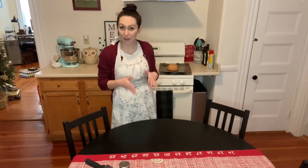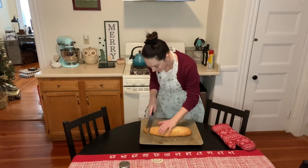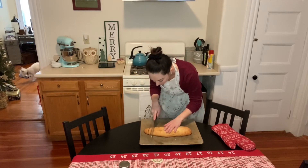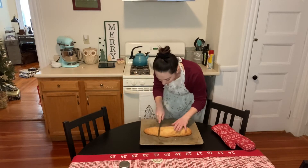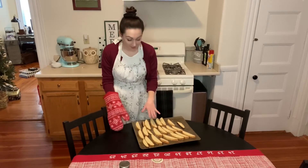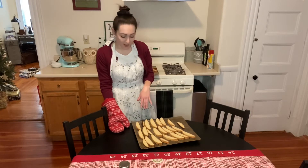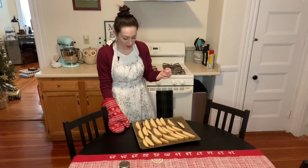Our biscotti is done with the first bake. We're now going to slice it into pieces and put it in for a second bake. The biscotti has been cut up — it's now going to go in for a second bake for about 10 minutes. I might need to do five minutes, flip them, and do another five. We'll see.